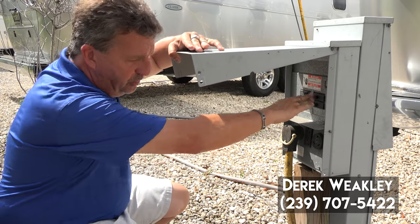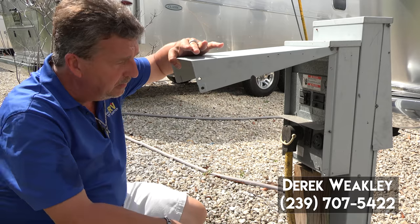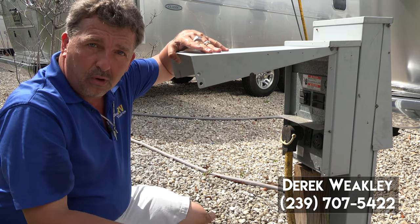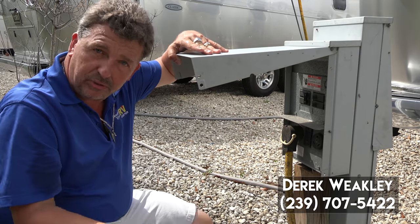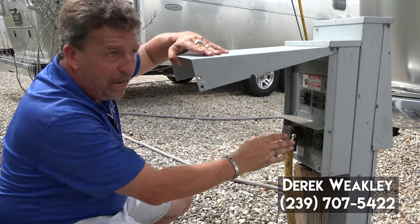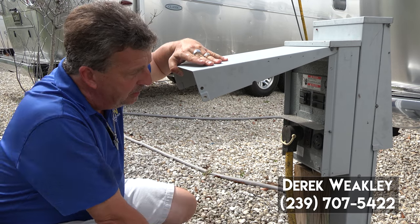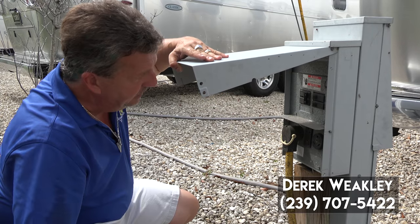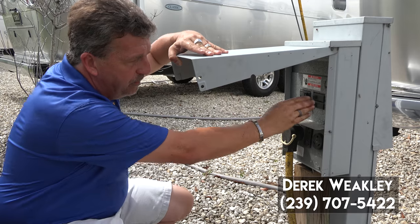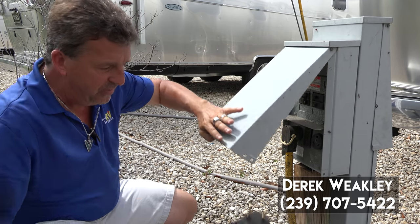You always want to make sure — we've just parked the coach and we're at the power pole getting ready to plug in. First thing we want to do, in case the guy before us just yanked his cord out, we want to look for the breaker. Now our neighbor has taken the 50 amp, but we only have a 30 here. So we're going to make sure that the 30s are shut off and the breaker is off. Now we can safely plug in.